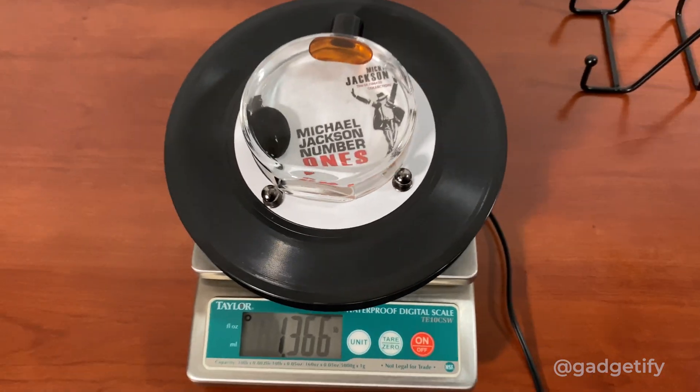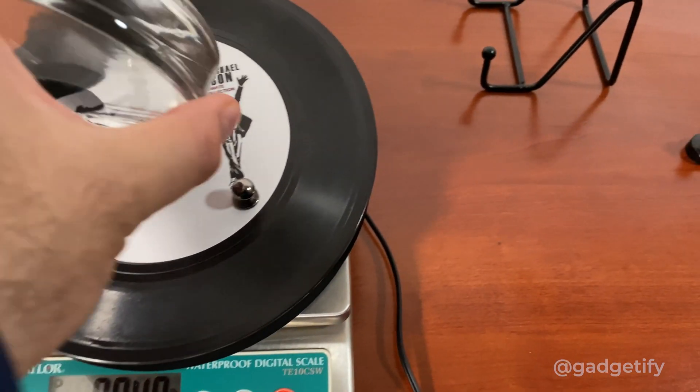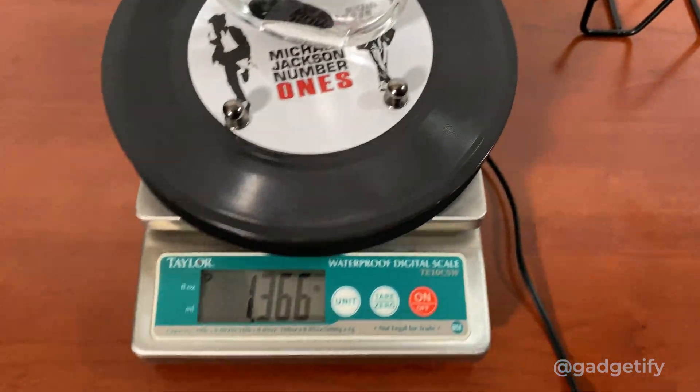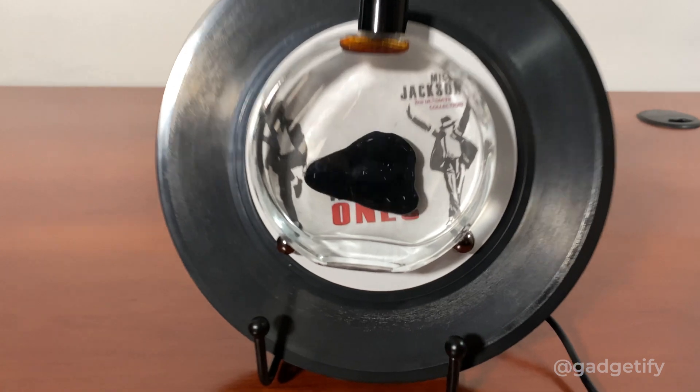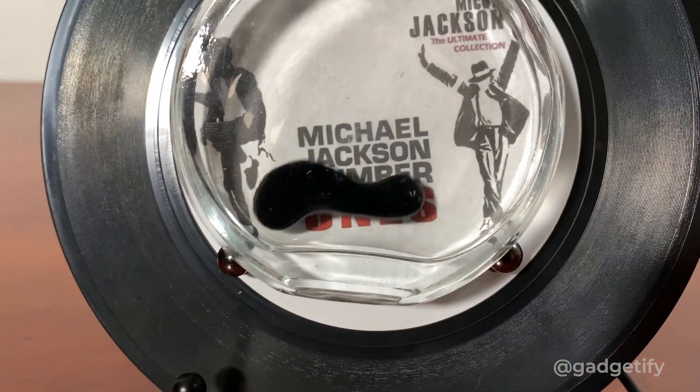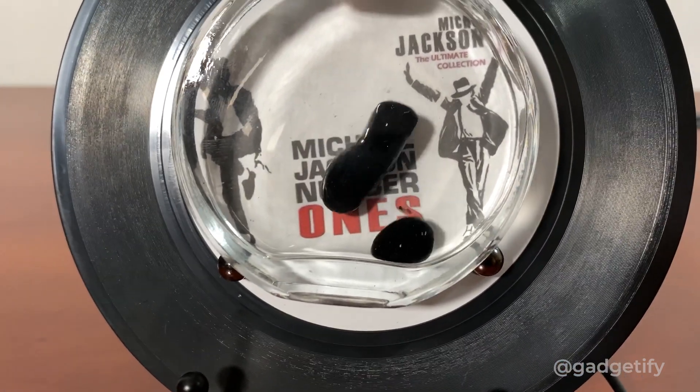This is the base without the stand — the visualizer unit — and you add this on it. For more information, please go to Gadgetify.com, also YouTube.com at Gadgetify. If you like this video, please like and subscribe. Don't forget to check the description for more info. Thanks for watching.